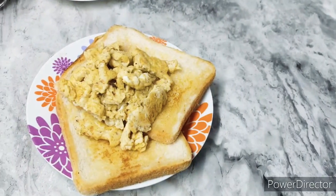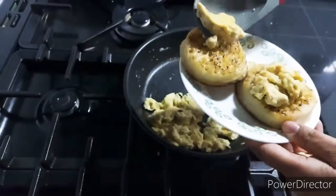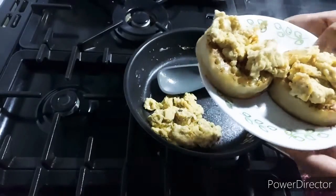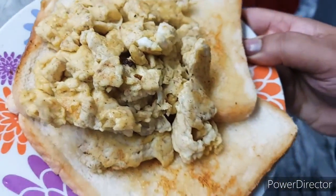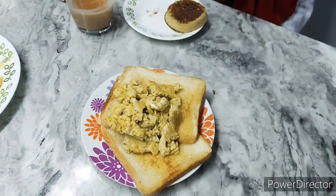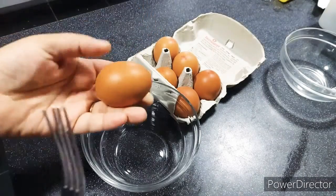Assalamu alaikum, hi everyone! Today I've got this simple sweet egg recipe that's really good especially for breakfast time, and it's very easy to make. I'm going to be using eggs, sugar, and milk.